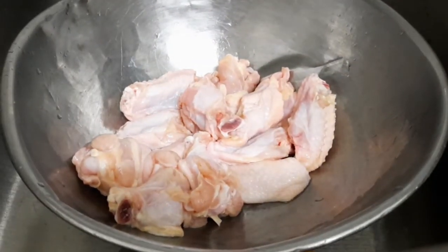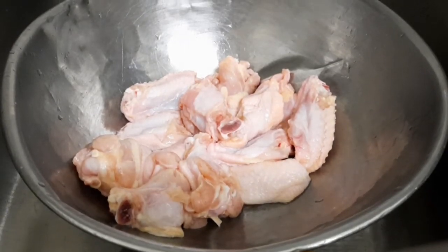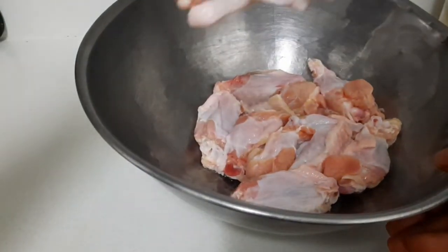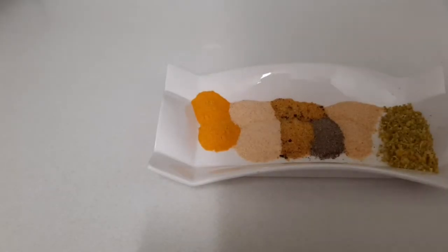I'm going to wash it with some lemon and some vinegar. I finished washing my chicken — look how clean it is. My chicken wings are already clean, washed, and cut into two pieces. I used some lemon and vinegar to wash it.